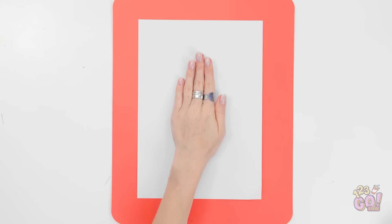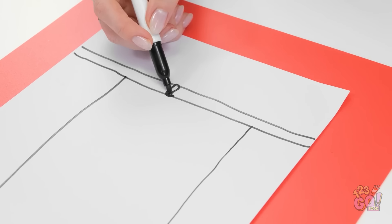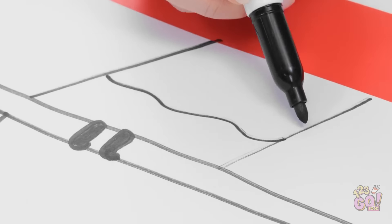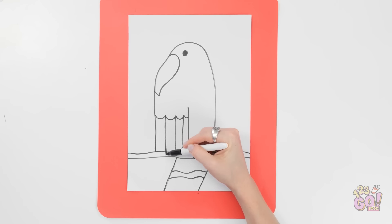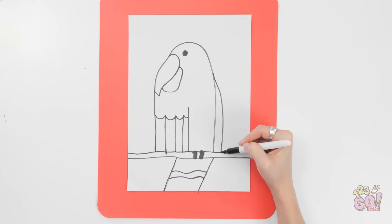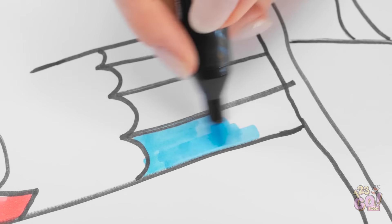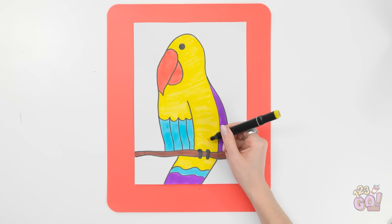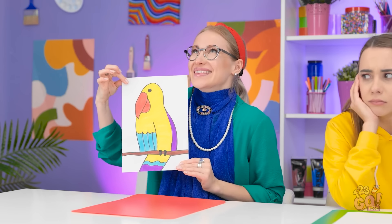I'll trace around my hand, then draw two horizontal lines and add some details. Now I need to draw a beak and a wing — it's starting to take shape. Next I need to color it. I'll use red for the beak — I want it to be bright and colorful and look exotic. I'm done, and it's just what I wanted. Take a look at this — it's pretty good, huh? She made that using her hand! Wow, she's so talented!